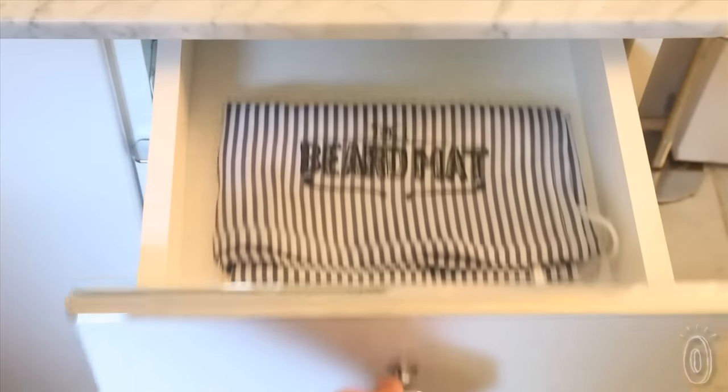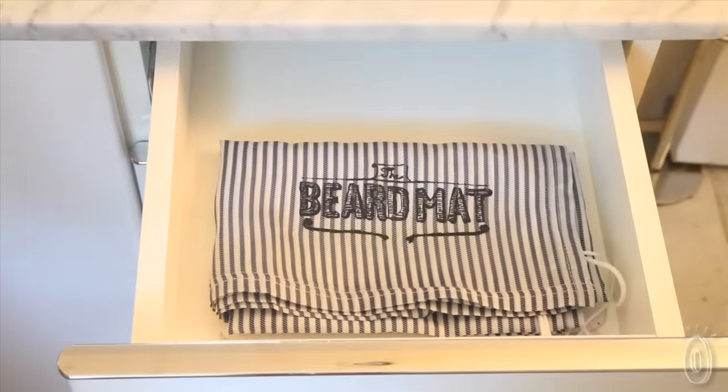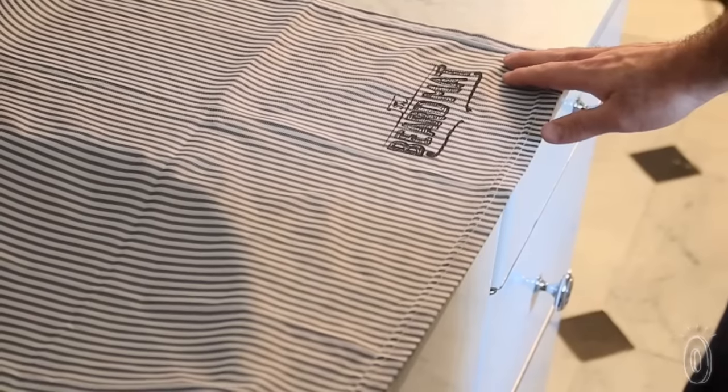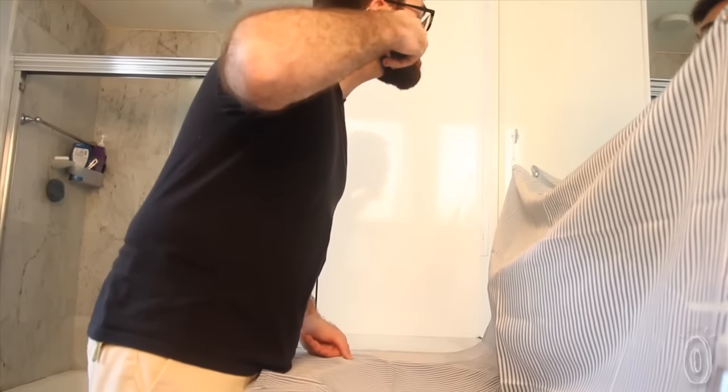Beard Mat makes beard and mustache trimming clean and easy. It's a three-foot square mat that attaches to your mirror with suction cups, covering up your sink and countertops. As you trim, the hair falls onto the non-stick fabric instead of all over your bathroom. It just takes a few seconds to set up, but it saves a ton of time in cleaning up.